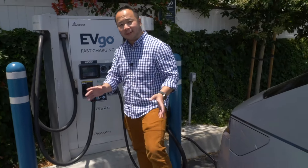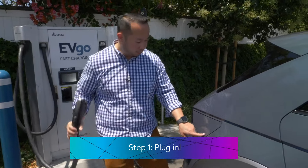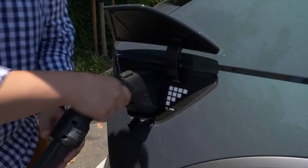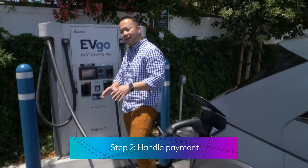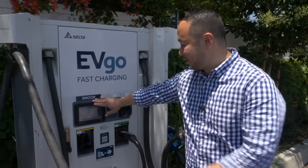So the first thing you should do is just plug in. We'll take this off, open the charging port, take off this plug, and then just plug in. The next step is to take a look at the screen and take care of the payment. Sometimes you'll have to pull out your charging app or you could just handle it from here.